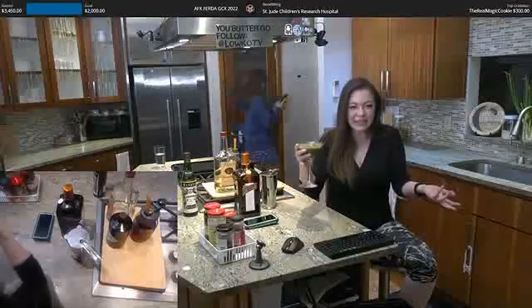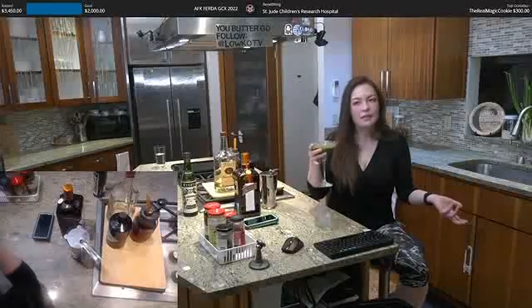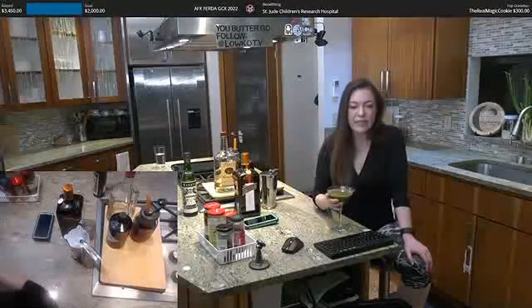It's a tea cocktail — a cocktail tea cocktail. Okay, I'm trying to make up words and it's not working.